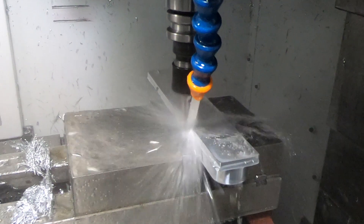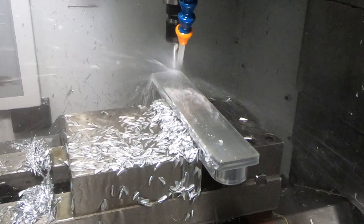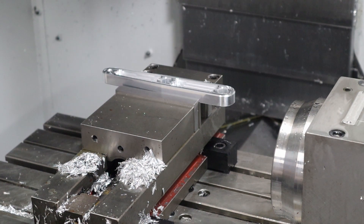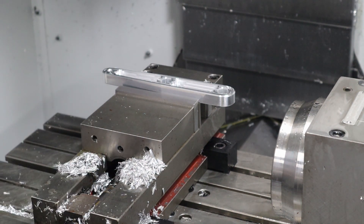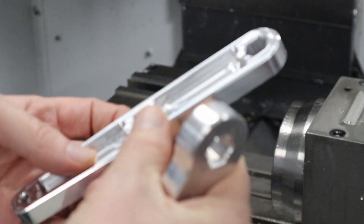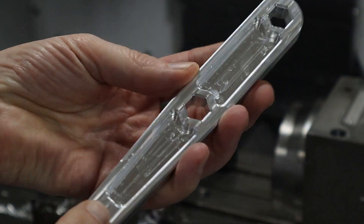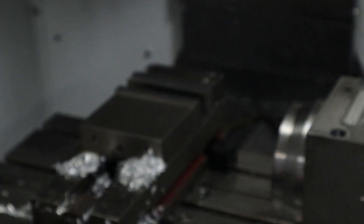Milling the backside produced some really large and very satisfying chips — it's certainly moving the material quite quickly. That turned out perfect. So now I just need to tap this hole and put the handle in, and it'll be ready to go.